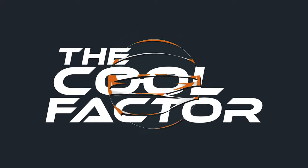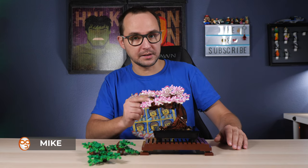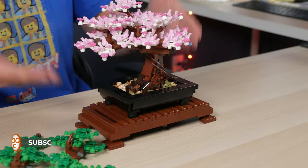Hello everyone, welcome to The Cool Factor, this is Mike. The Bonsai Tree — a set that is sold out as I'm recording this review because it became so popular for many good reasons.